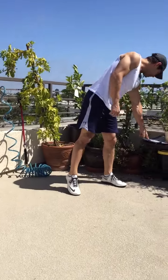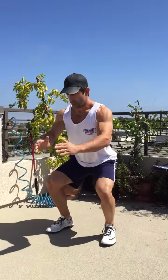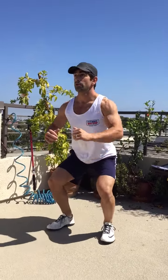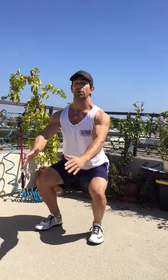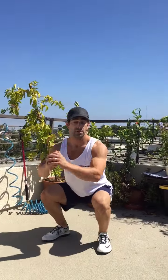Then there's the triple pulse squat jump. Go all the way down, halfway up, all the way down, halfway up — three times — and then jump. One, two, three. Head up, chest up, hands out in front when you go down. Try to keep an erect upper body. Then jump, land softly, right into your pulse squat.